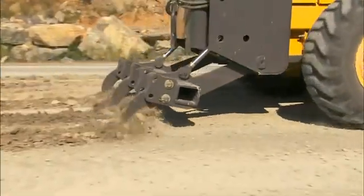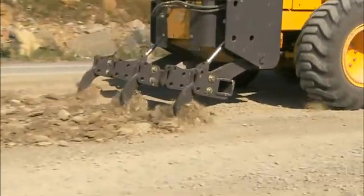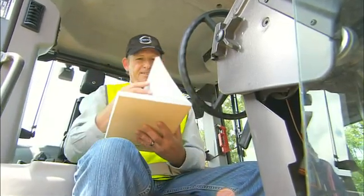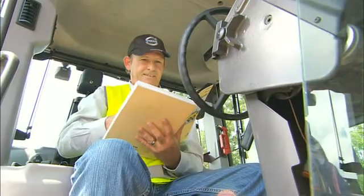Both joysticks are equipped with additional buttons for control of optional attachments. As they can be used for a variety of attachments, refer to the operator's manual for more information.